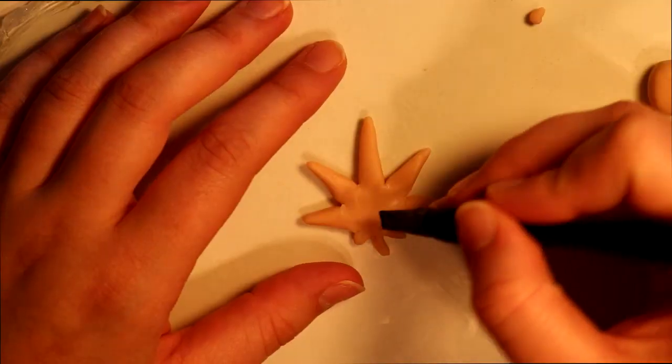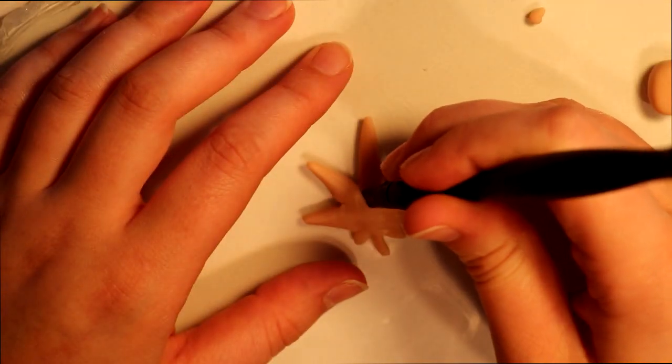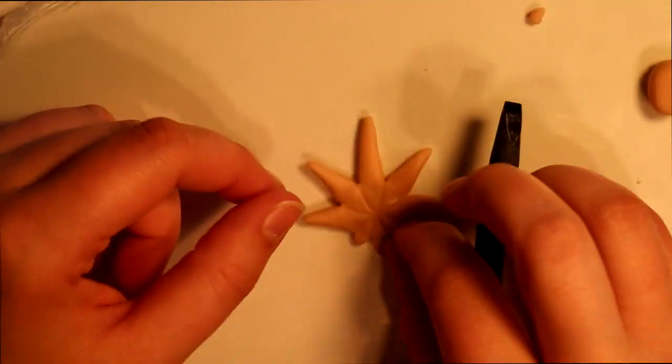Shaping it into the leaves the best way I can. Now using the same tool as before, I'm gonna start adding some of the leaf details.